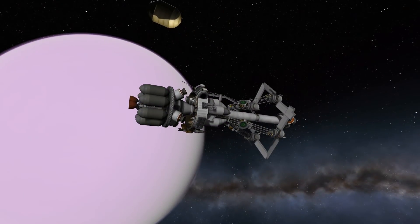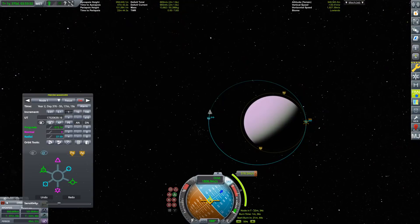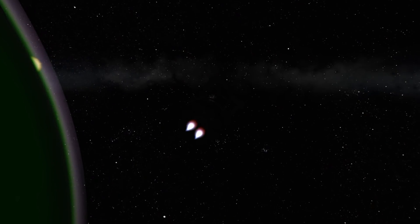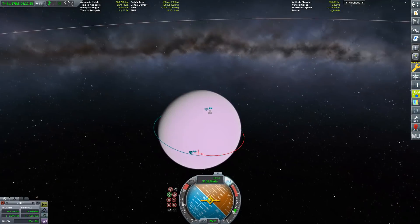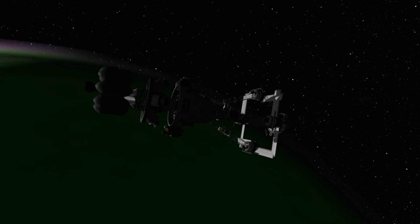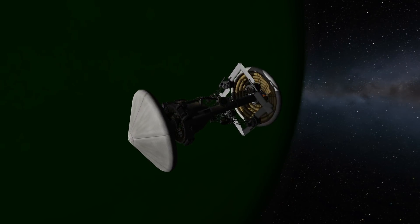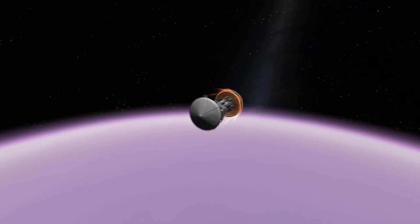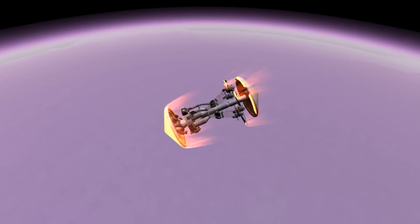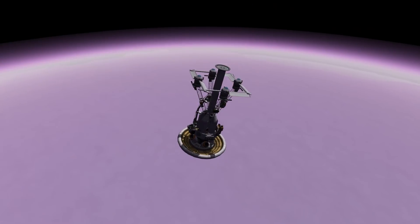This is what's going to land on Eve — it's a quadcopter rocket. Basically a return vehicle that uses the Breaking Ground expansion's rotors: electric motors powering propellers to ascend as high as possible, and only then use rocket fuel. Heat shields front and back — without one in the back this thing would not be stable at all, flip around, and everything would die.